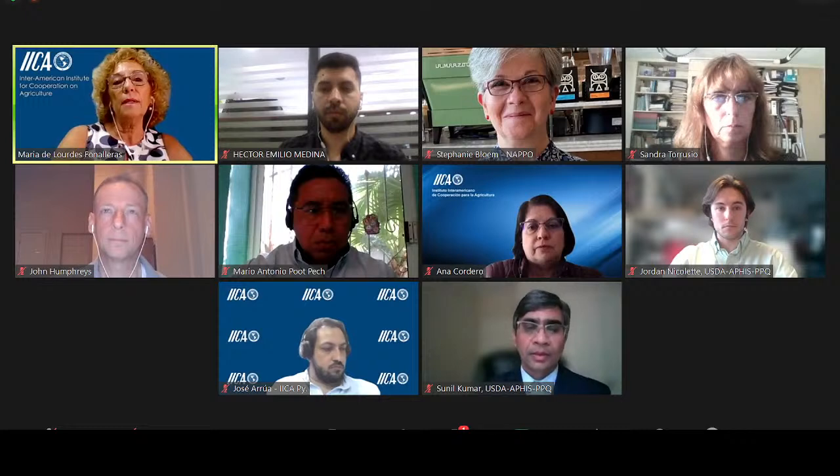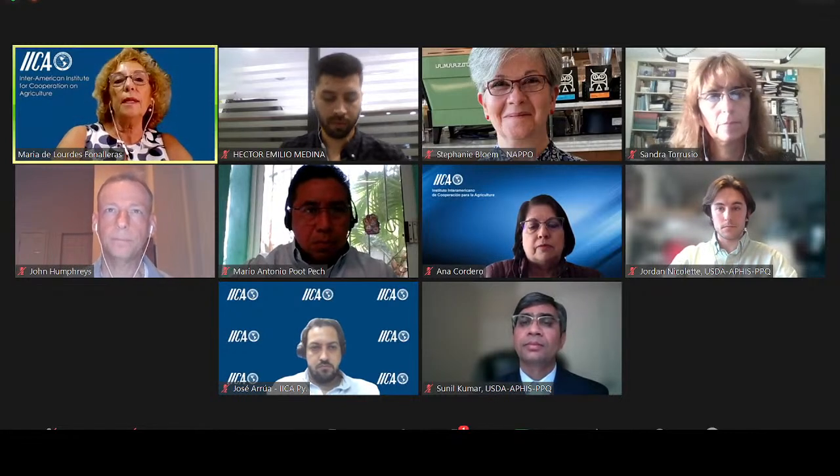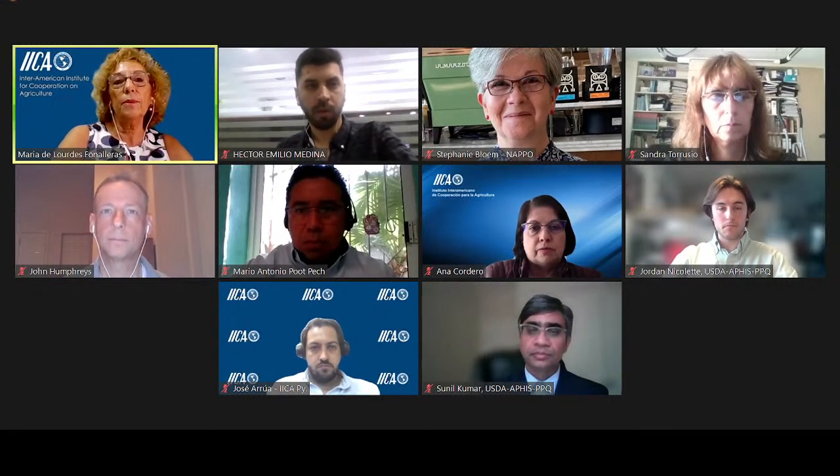I also would like to introduce Dr. Ana Marisa Cordero, who is agricultural health and food safety program manager for IICA. This webinar is organized by the Inter-American Coordinated Plan Health, Hixby and IICA. That's why we're inviting Dr. Stephanie Blum and Ana to do the introduction.